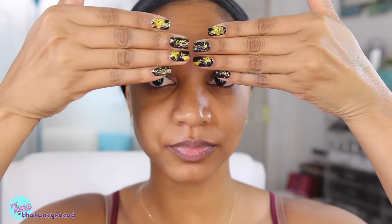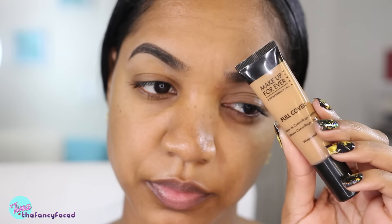The first thing I'm going to do is fill in my eyebrows, but we're going to do that off-camera — and bam, all done, guys. I will leave a brow tutorial linked below in case you're interested.